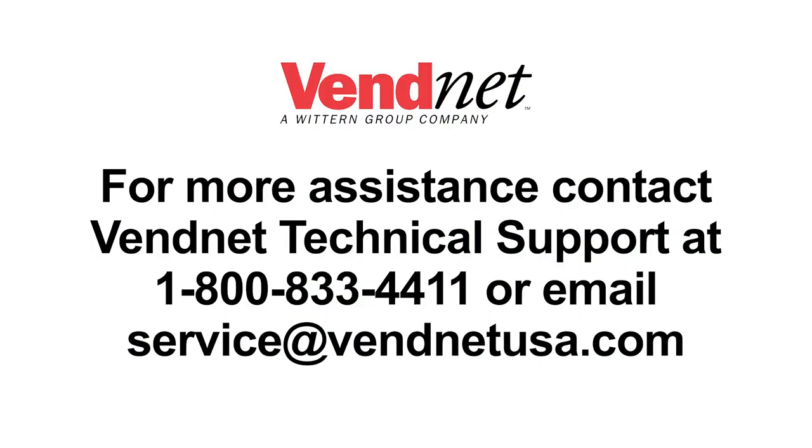For more assistance, contact Vennet Technical Support at 1-800-833-4411 or email service.